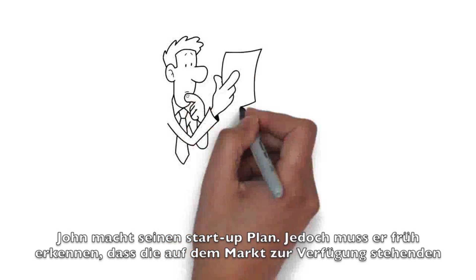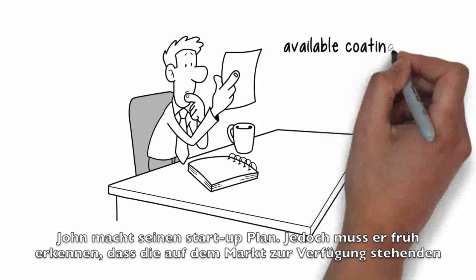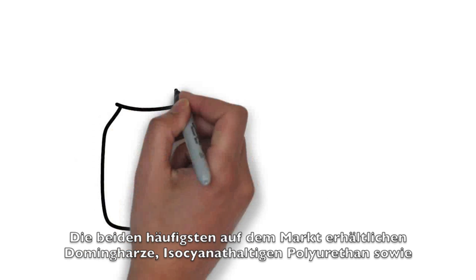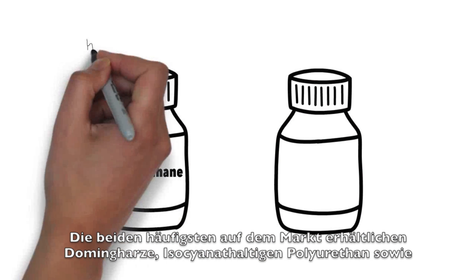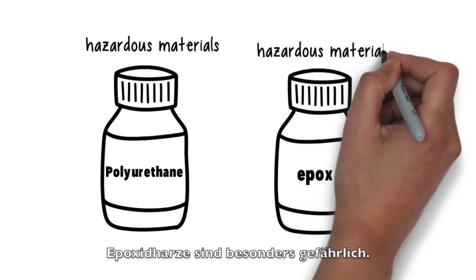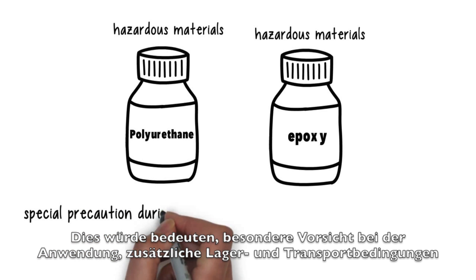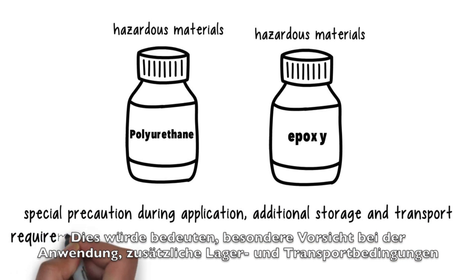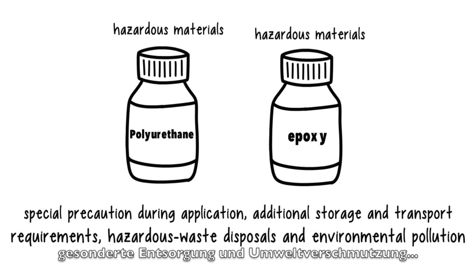John makes his startup plan, but soon enough realizes that the available coatings on the market will not benefit his plan. The two most common doming resins on the market — isocyanate-containing polyurethanes and epoxy resins — are hazardous materials. This would mean special precautions during application, additional storage and transport requirements, hazardous waste disposal and environmental pollution.